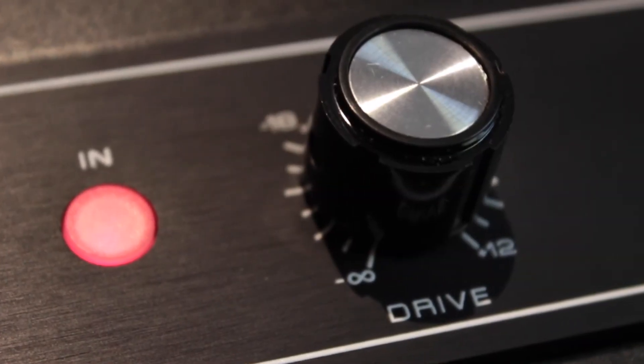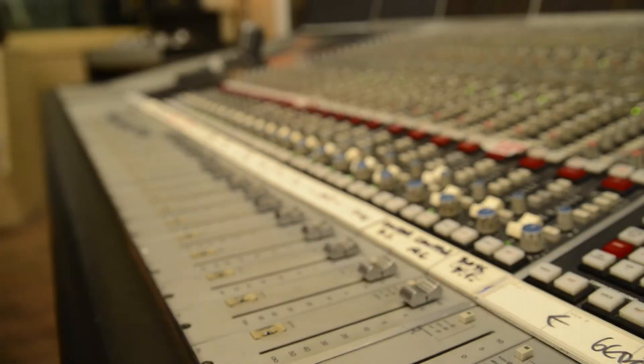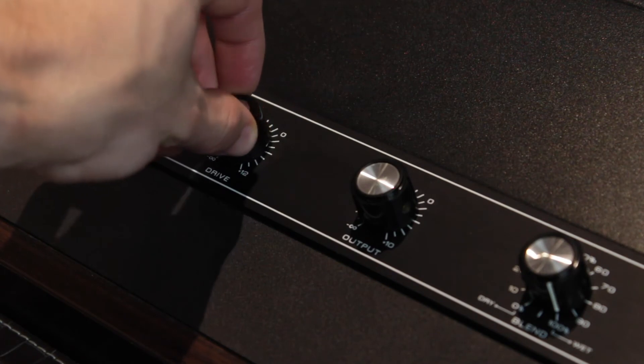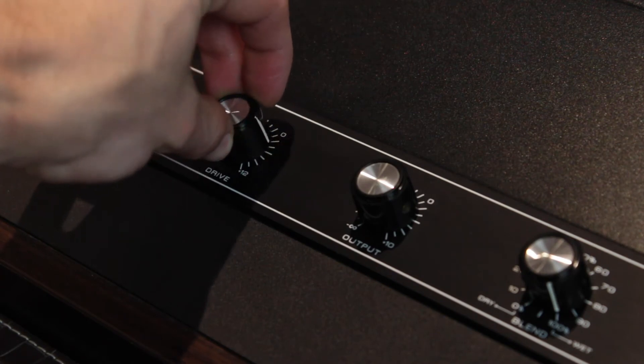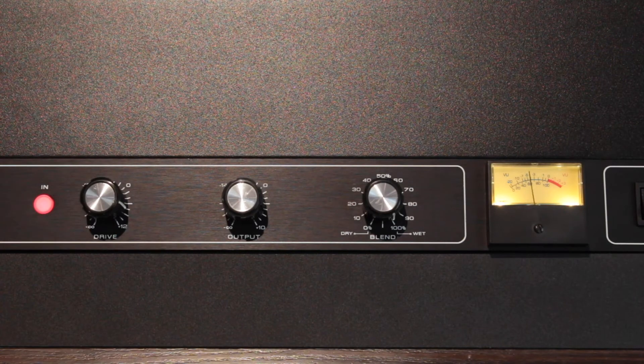The drive parameter controls harmonic distortion. It sounds like aggressively hitting a console mix bus. High settings increase grit and drive. Lower settings tend to open up the dynamics. Begin with extreme settings so that you can really hear the distortion effect.